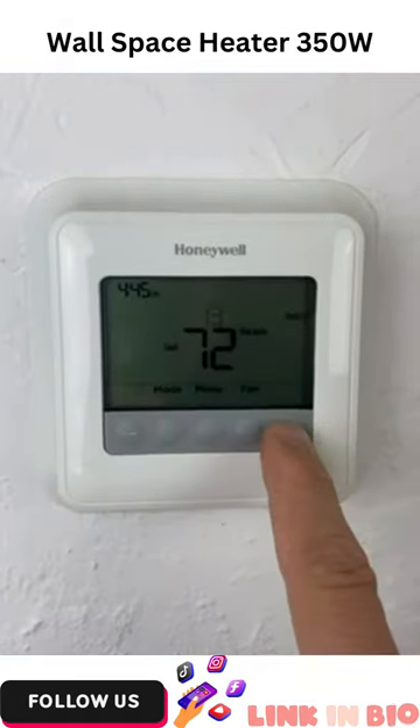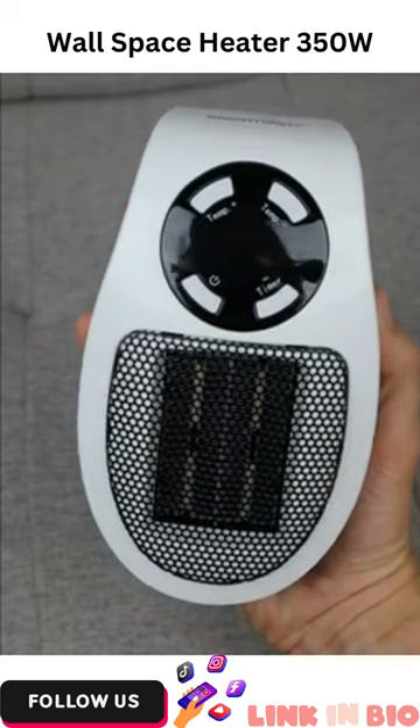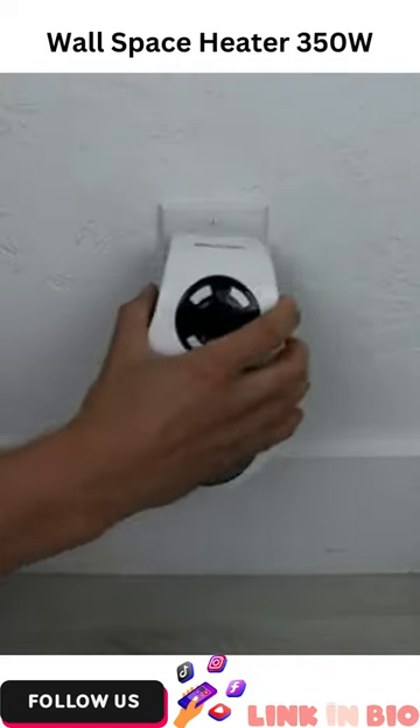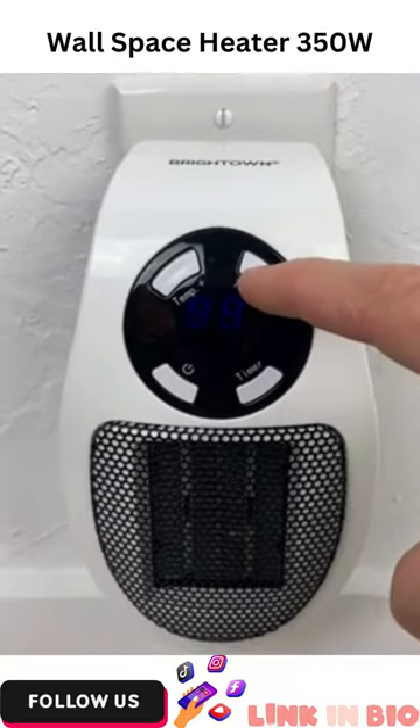Here's a holiday gift idea for anyone who is always freezing cold. This is a 350 watt space heater that can fit in the palm of your hand. Just plug it in directly into any outlet and control the level of heat between 60 and 90 degrees Fahrenheit.